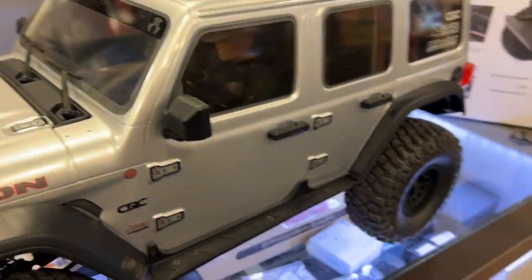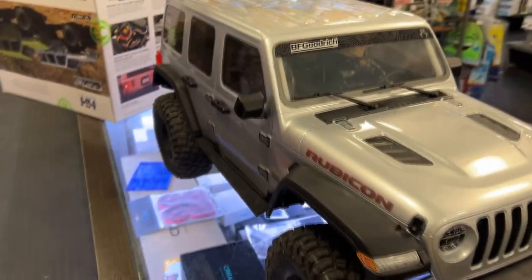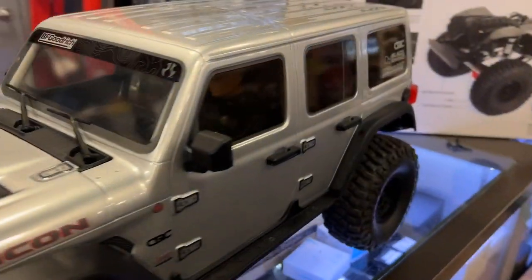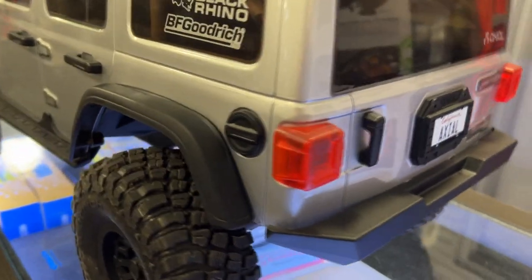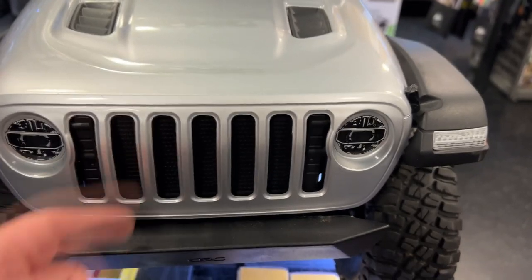If you are a fan of the SCX10 series and you look at the body itself, you will notice it is identical — just scaled up. You do have the mirrors on the side, a full interior with a driver figure inside, a rear cage, door handles. In the back you don't have a spare holder, but there's probably an option coming. The hood latches and even the grille itself are scaled up to look like a real grille.